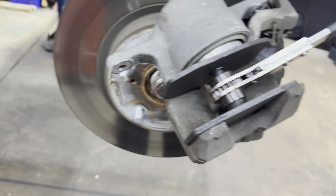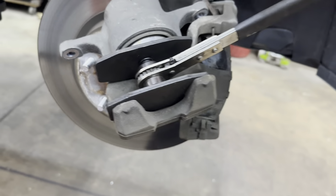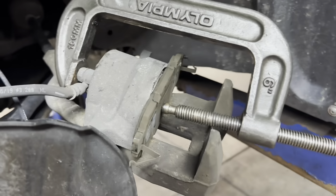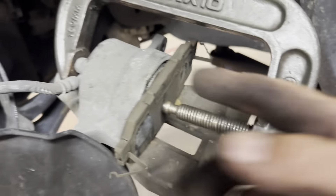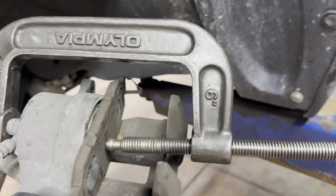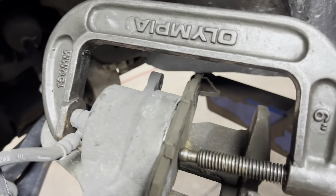You can get it on Amazon if you do a lot of brakes — it's nice. If you don't have one, then you've got to use a C-clamp and your old pad. Put the pad against the piston and the back side of the caliper, turn your screw in, and push the piston in.